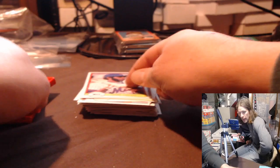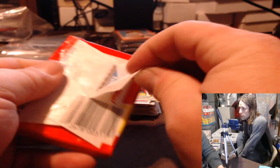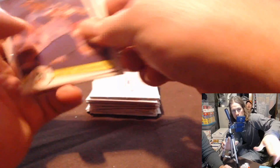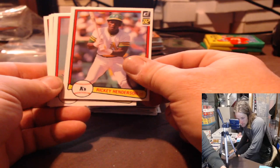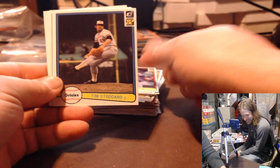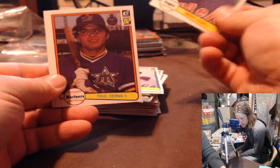For everybody watching on Facebook, if you go to the website RippingVintagePacks.com, there'll be a feed to the YouTube channel. The YouTube channel is going to look like this — it's got the bigger video up close and the side camera. So if you can get to the YouTube feed, it's going to be better. There's Harold Baines. Ernie Witt, Mike Scott, Gary Maddox, Joe Nolan, Chris Spire, Tom Hemsman, Ivan DeJesus, Tim Stoddard, Tony La Russa, Bruce Kinson, Paul Cern, Pete Falcone.